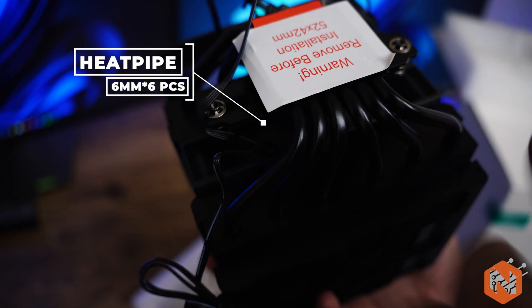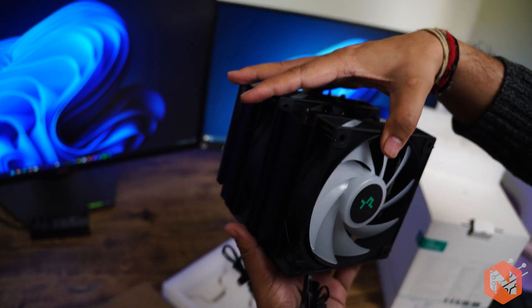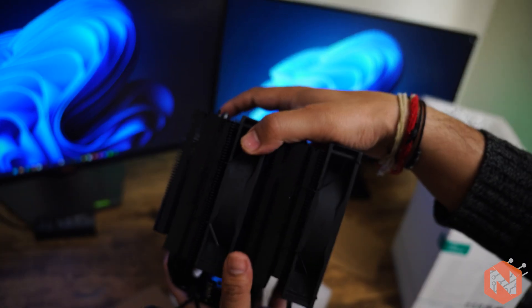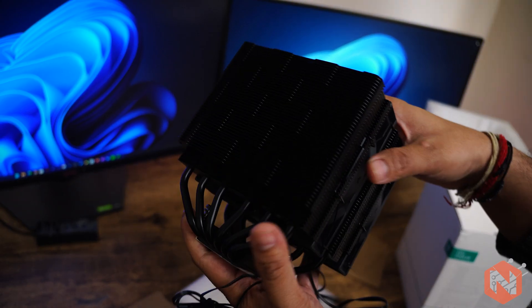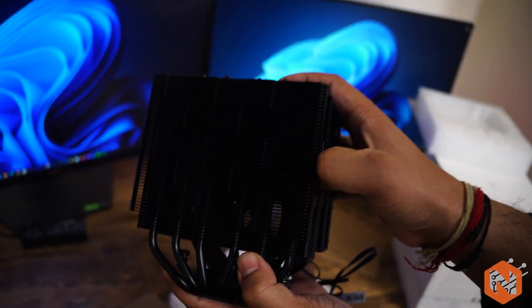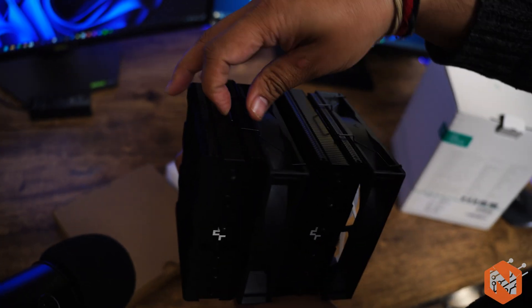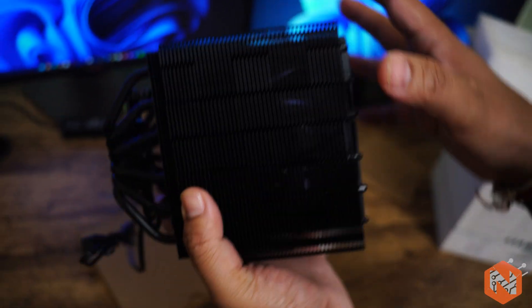Here you can see there are six copper tubes, which is awesome because generally in economical coolers you will find only four. There are two fans included. If you want to assemble this air cooler, you have to remove one fan first, and for that you need to open this clip.